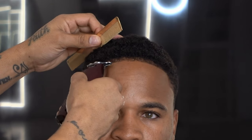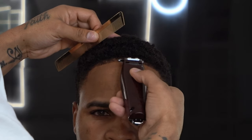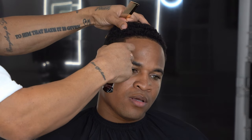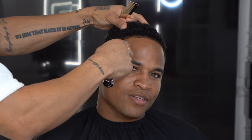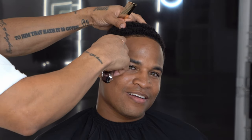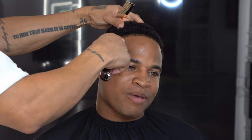A lot of times if I'm trying to teach somebody how to cut, one of the main things I'm trying to get through to them is it's not so much to do with the cut itself. It just has to do with how conscious they are while they're cutting. And then also, what are they able to see?